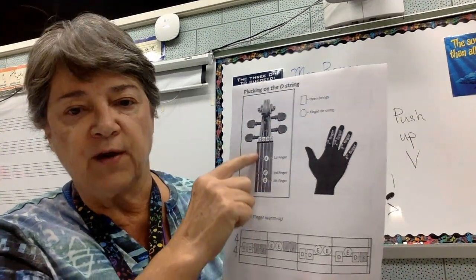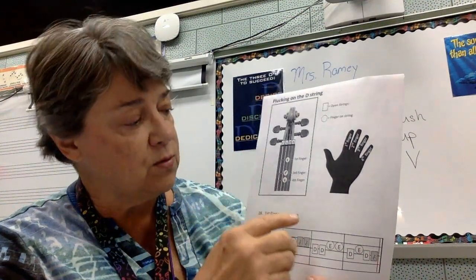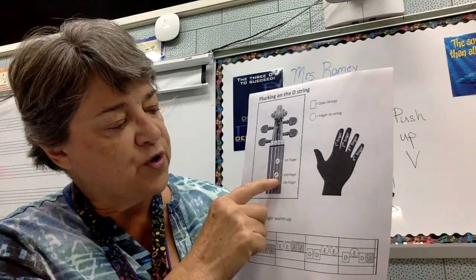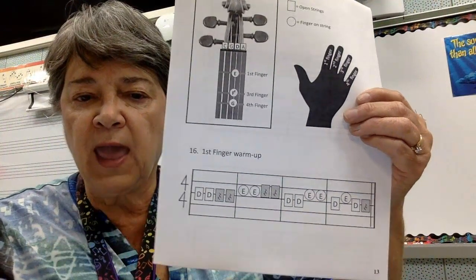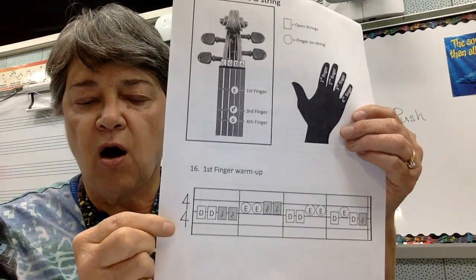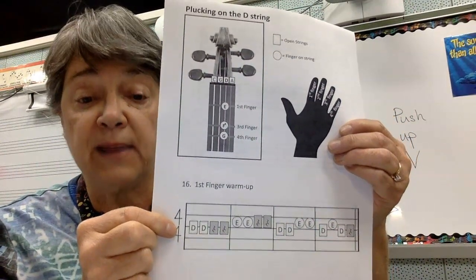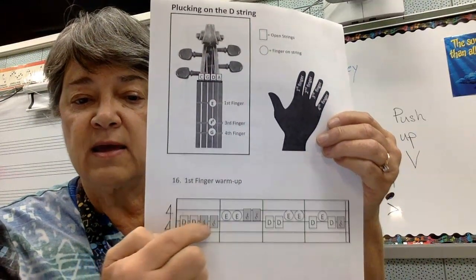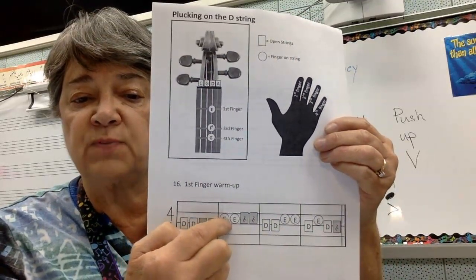This is a picture of your fingerboard as you look towards the fingerboard and your cello is facing you. First finger on the D string is called E. Third finger is called F sharp. Fourth finger is called G. The lines underneath have boxes on the correct line on the staff where your notes will be placed. D string notes are in the middle line. The note E — you'll put your first finger down — and that's in the third space.